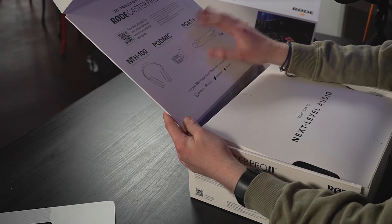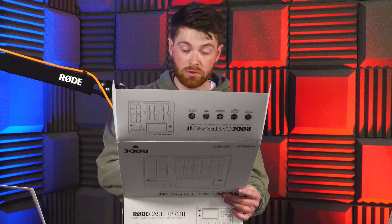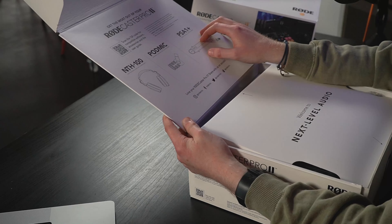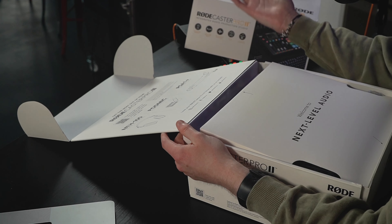Well that was dramatic! At the top here we have other RODE products you can use with the RODECaster Pro 2, such as the NTH-100 headphones which we've recently reviewed on the channel, the RODE PodMic which we've also recently reviewed, and the PSA1 Plus Professional Studio arm which we're using right here on the YouTube channel. Of course you can use other things with the RODECaster Pro 2 — you don't have to use RODE products, but obviously they're going to advertise those.